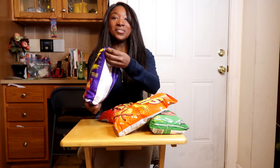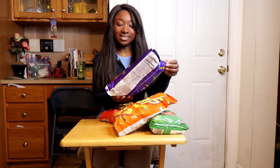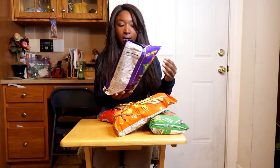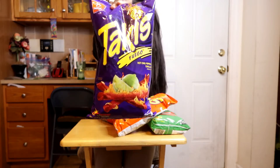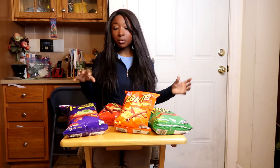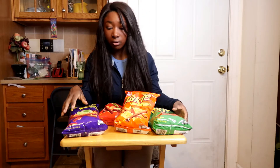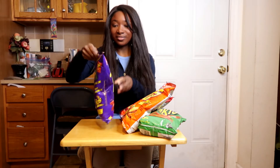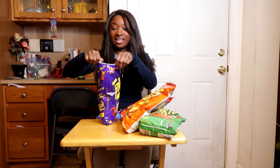Hey guys, welcome to this video. For this video I'm going to be reviewing Takis chips — I've never tried these before. They're like a tortilla chip, sort of more along the lines of a Dorito but rolled up into these stick-looking things. I have four different flavors here. They're all supposed to be sort of hot-themed chips, and I want to see which one's the hottest and which one just tastes the best. Pretty sure none of them are going to be as hot as ghost pepper sauce, but definitely looking forward to seeing how they taste.